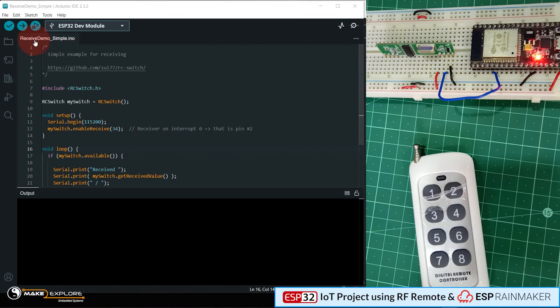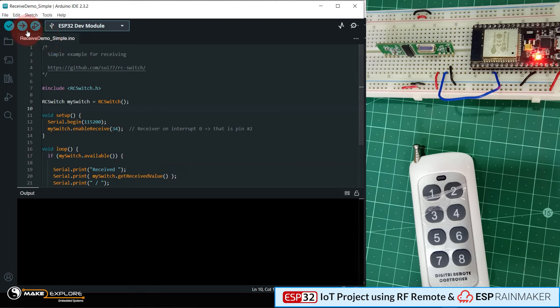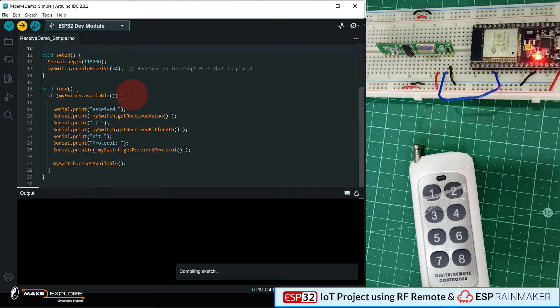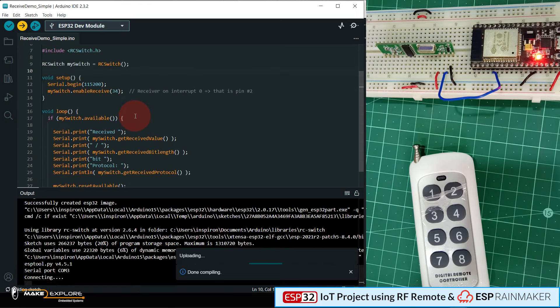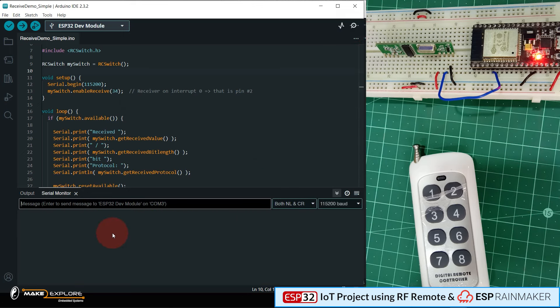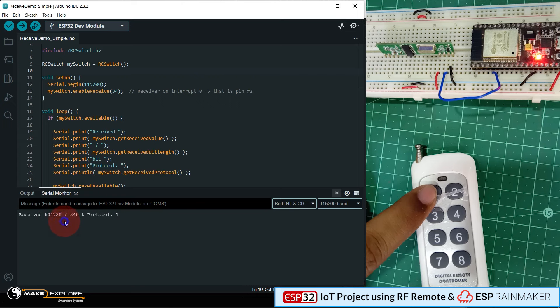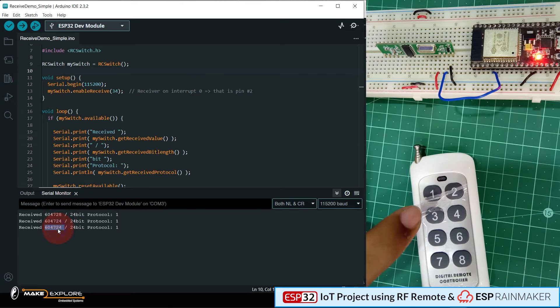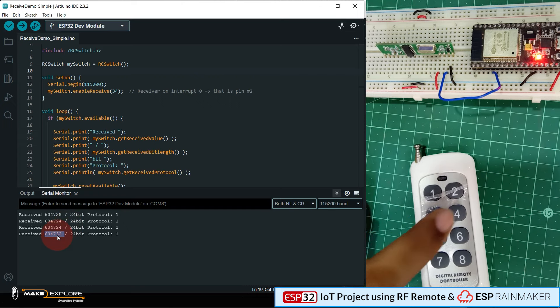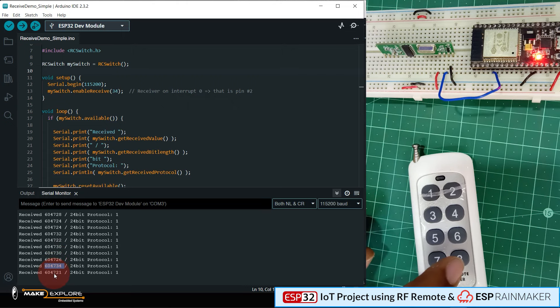Then open this program, which will also be provided on the same repository. Connect your RF receiver with your ESP32 as per the circuit diagram, open the program in Arduino IDE, select your board and serial COM port, then upload the program into your ESP32. Once the program is uploaded, open the serial monitor of Arduino IDE. Point your RF remote towards the 433 MHz RF receiver module and press the buttons one by one. As soon as you press any button, its related RF code will get decoded and printed on the serial monitor. Note down the decoded codes for each button and find the 8 button codes for your RF remote.